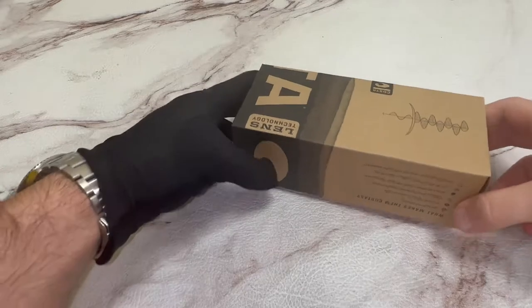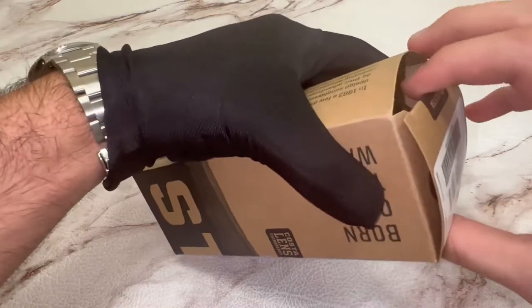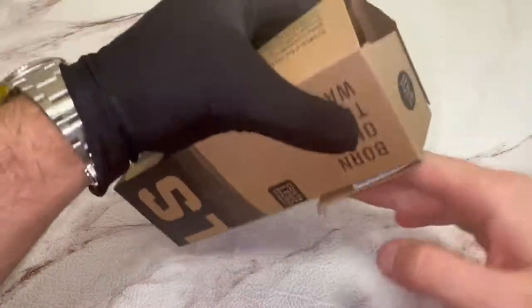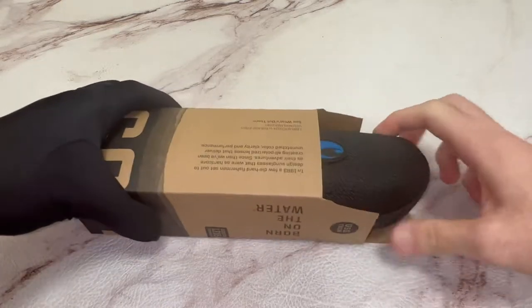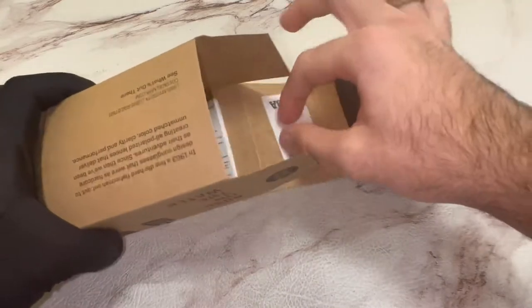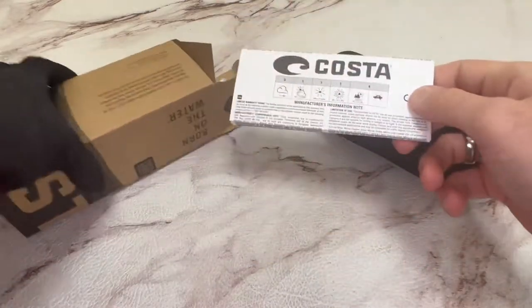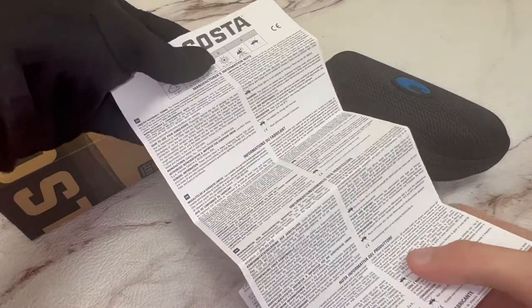The glasses come with the Costa Del Mar box. Inside, you have your Costa Del Mar case and Costa Del Mar information booklet.